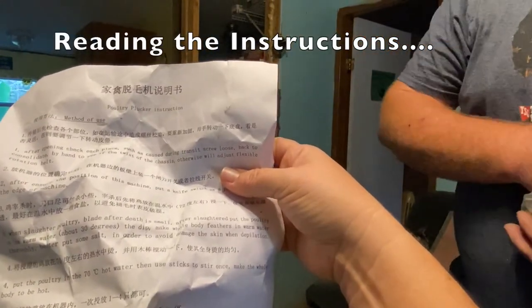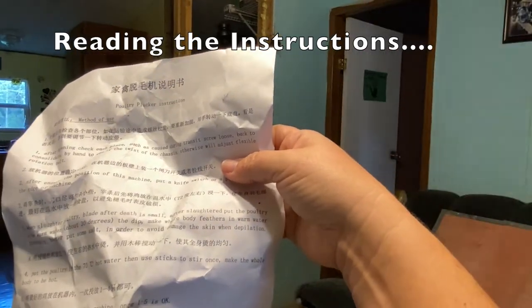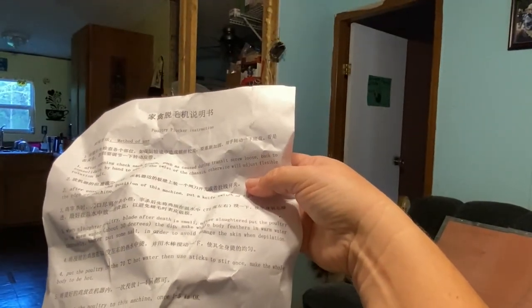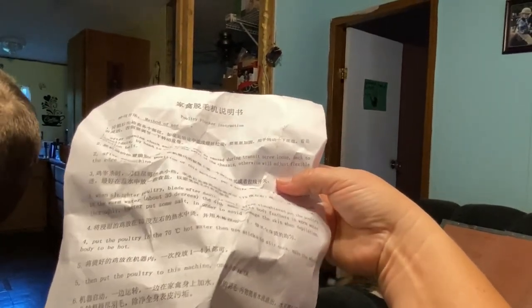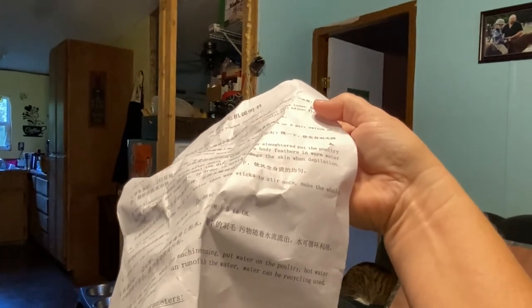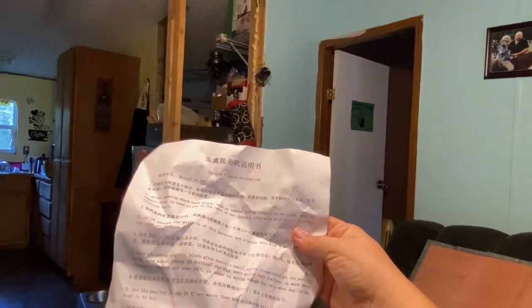When slaughtered, after death the blade is small. After slaughtered, put the poultry in warm water about 30 degrees and dip — make whole body feathers in warm water thoroughly. Better put some salt in order to avoid damage to skin. Well, they probably did a Google Translate on this.